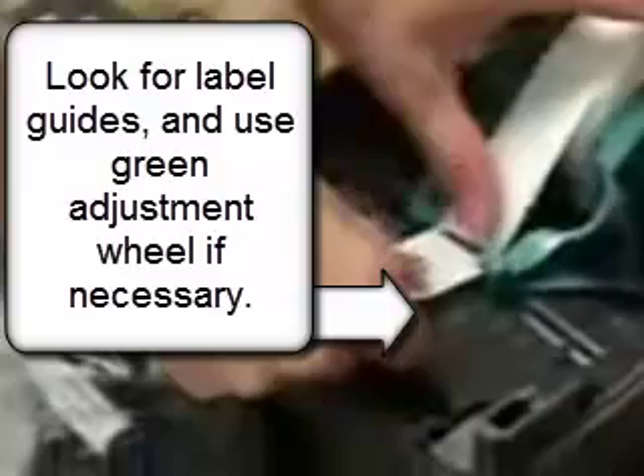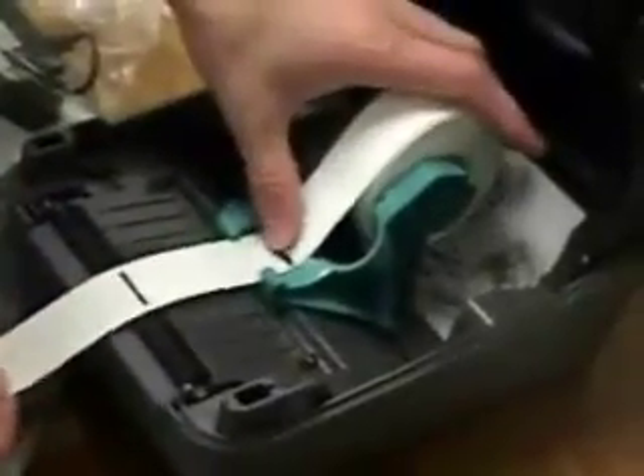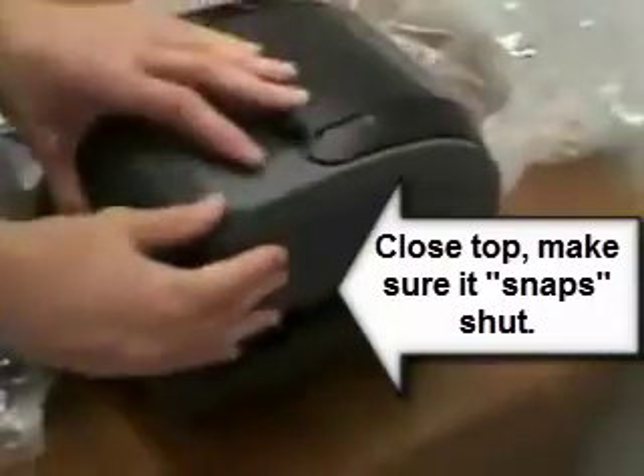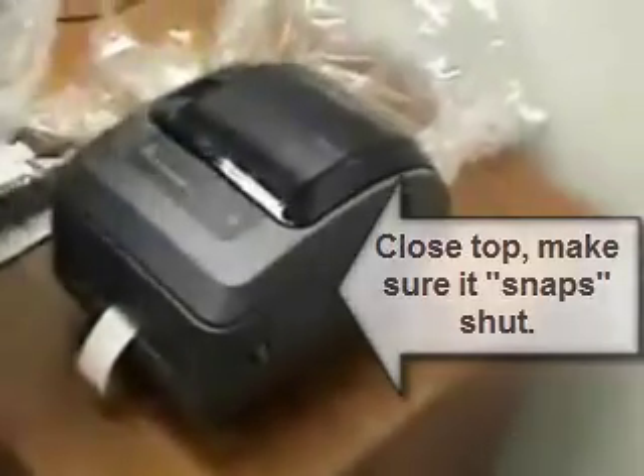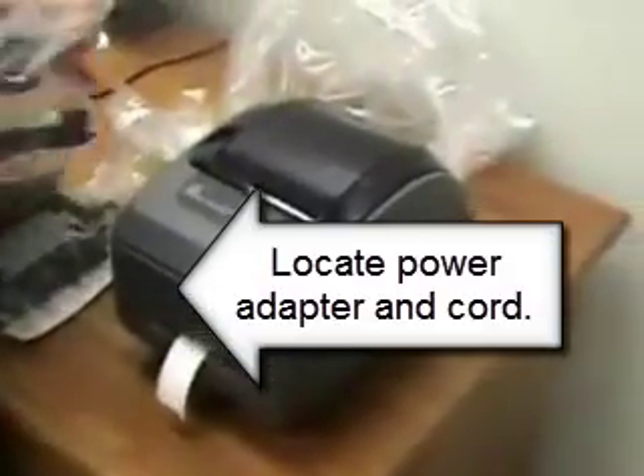Here the labels get placed down below, and you can see there is a place to roll the labels under. There's a wheel to tighten the two guides as well. Make sure it snaps shut tightly when you close it. And we have our ribbons and our labels installed.